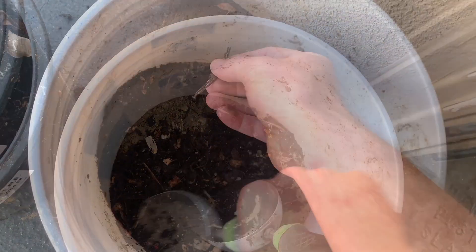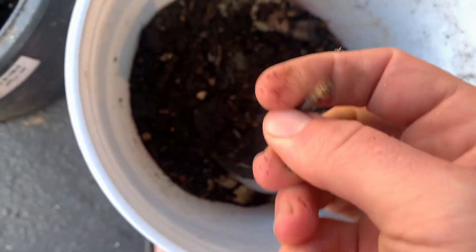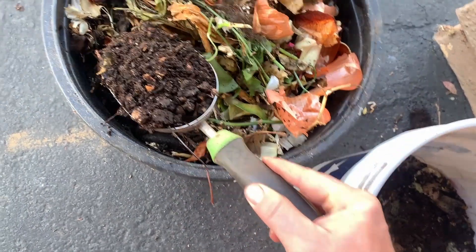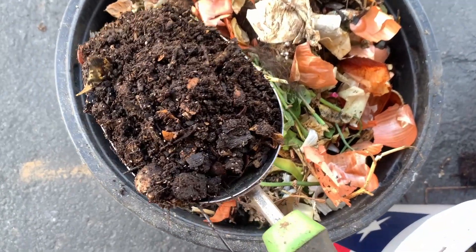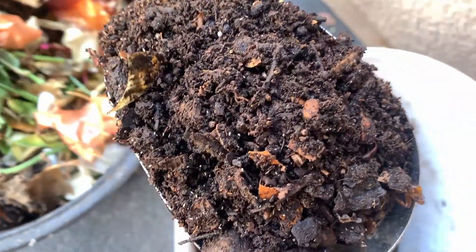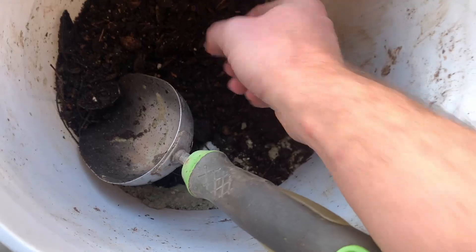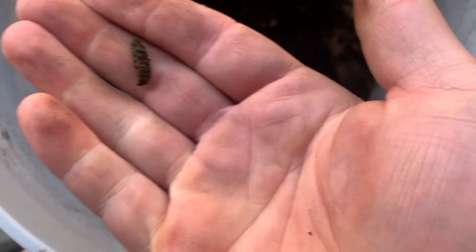Some sticks are in there. It's not the most decomposing — it's not a three yard compost pile — so not everything gets broken down like crazy, but these guys surely help out. Just getting bits and pieces out. Thanks for watching.